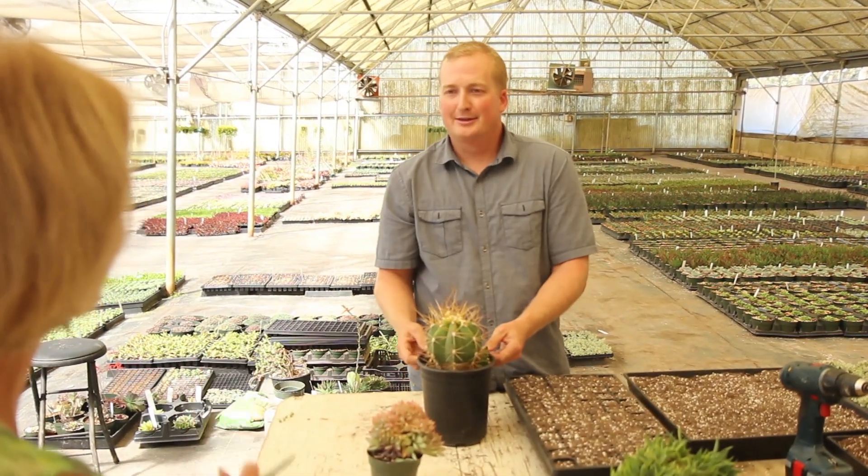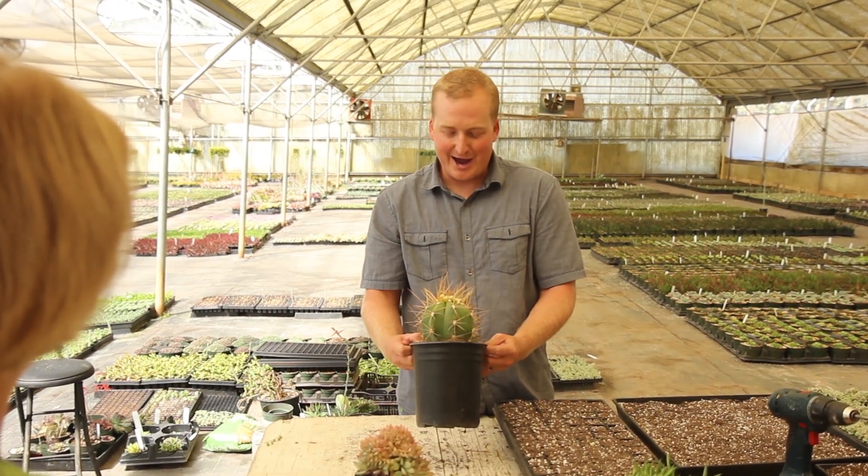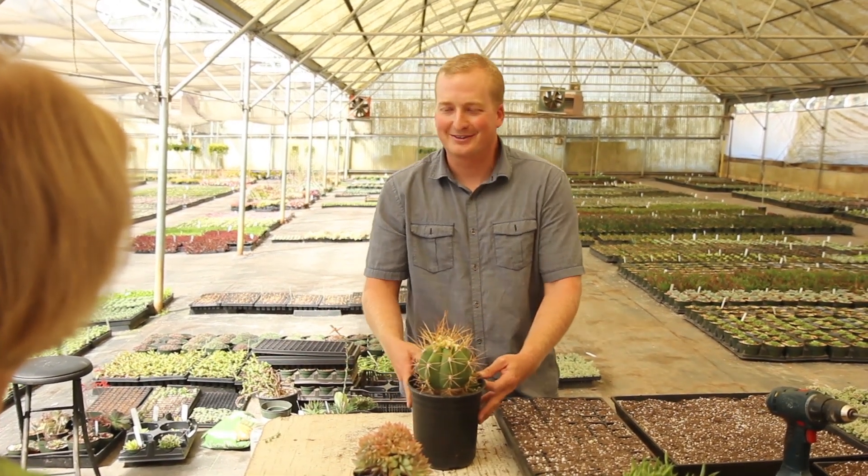I want you to send me a photo of that after it produces all the new growth. Yeah, we'll have to get a before and after — I have about three cored now, so we'll send that.